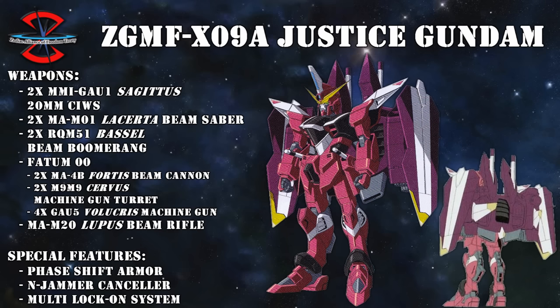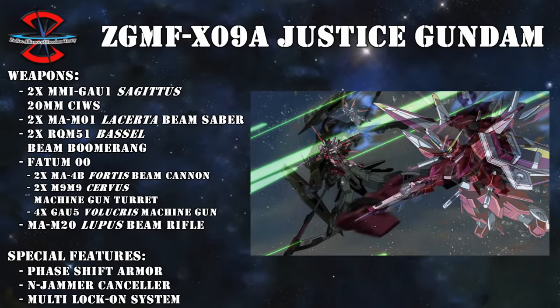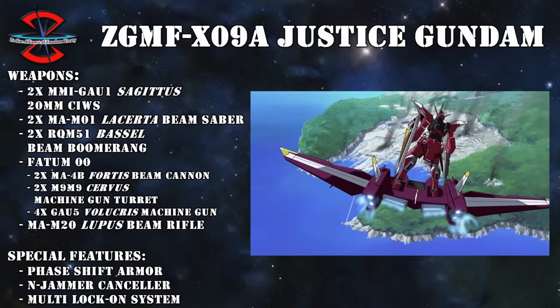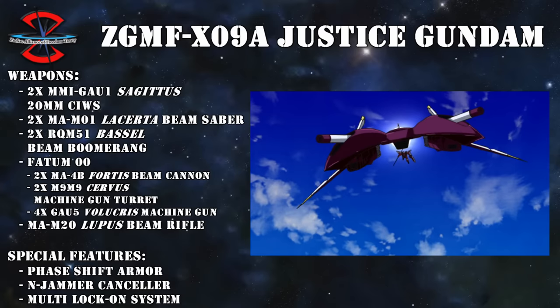The Justice's main and distinguishing feature—the Fatum-00—also gave it a lot of versatility. Other than a nice variety of weapons, it allowed the Justice to go into High Mat Mode by flipping it up, granting the Justice incredible speed and increased mobility, similar to how the Freedom's High Mat Mode worked. In addition to this, it could also function as a traditional sub-flight system, but with a few extra tricks: all of its weapons remained usable through remote control, and even the whole backpack itself could be remotely controlled, allowing it to fight alongside the Justice or, in the worst case scenario, be used to ram enemies.